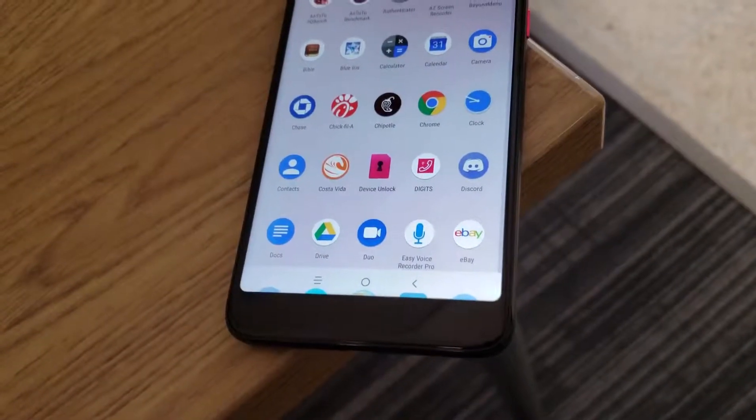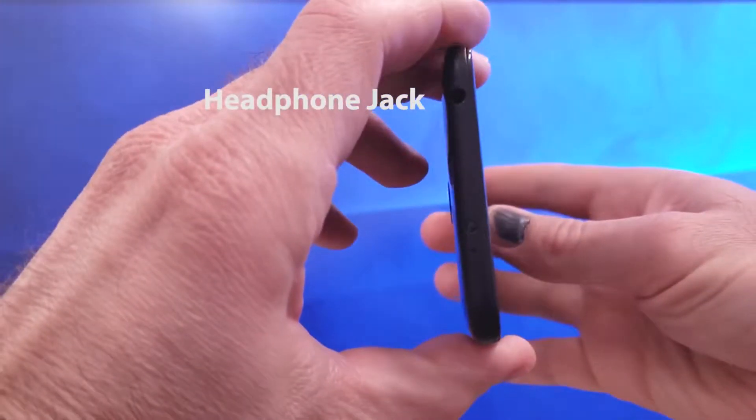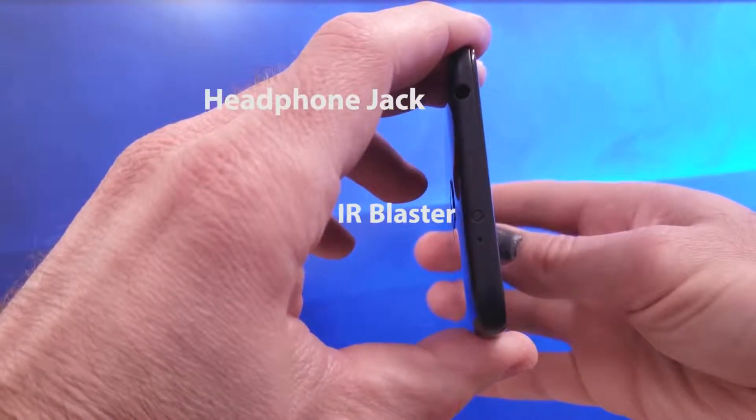On the side of the phone you have a volume rocker and that textured pink power button. Continuing to the top of the phone, you get a headphone jack and something that really surprised and delighted me: an IR blaster. To get the IR blaster to work, you'll need to download a remote app from the Play Store since the phone doesn't come with one installed. I used Peel Universal Remote and it worked really well.